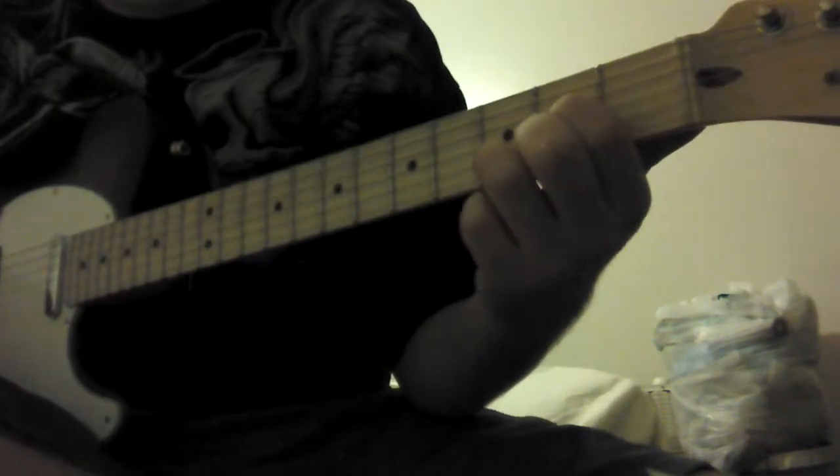E. First finger, first fret, G string. Second finger, second fret, A string. Third finger, second fret, D string.